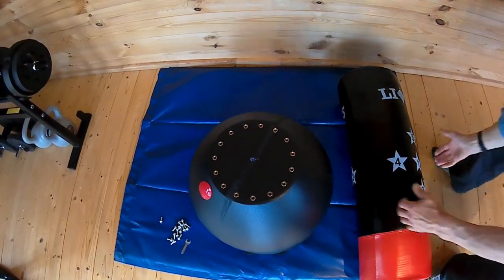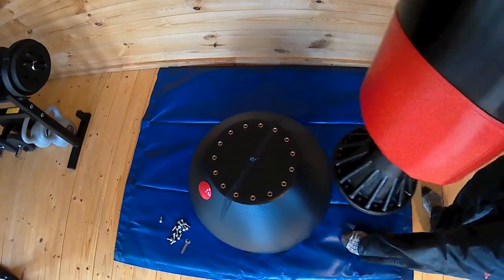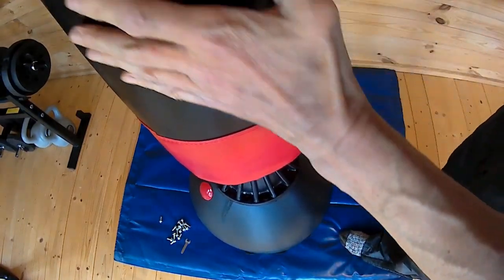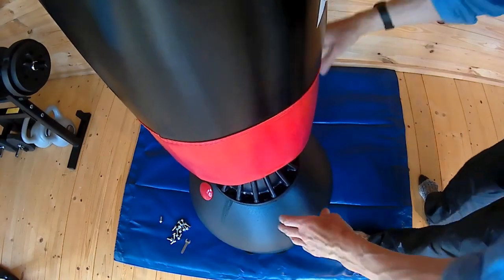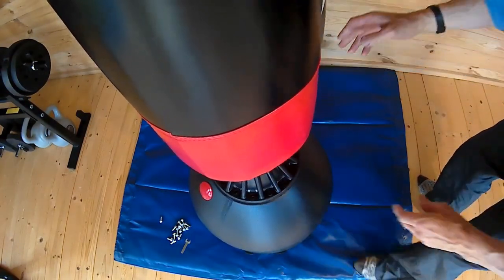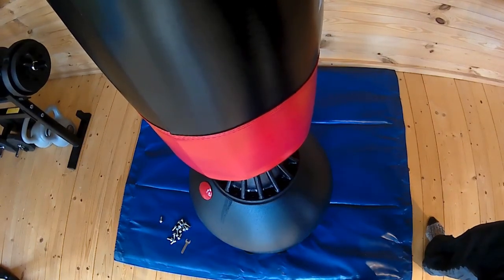So first we need to get it on there and get it all lined up. It's reasonably easy to do, and once you get a couple of screws in, the rest will go in quite easily with a little bit of moving around.